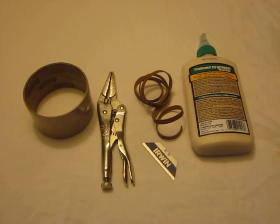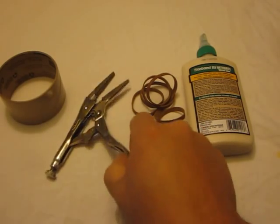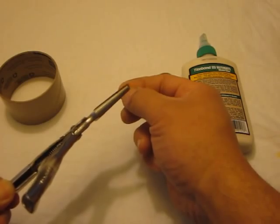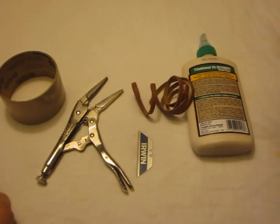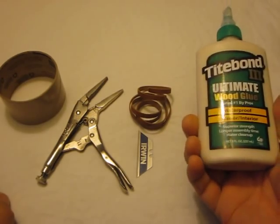Today I'm going to show you how to install a leather drive belt on an antique phonograph. What you'll need: some vise grips — we're going to use them for the impression that they make in the leather belting — a brand new razor blade, your high quality cylinder phonograph leather belt, and a spot of glue.